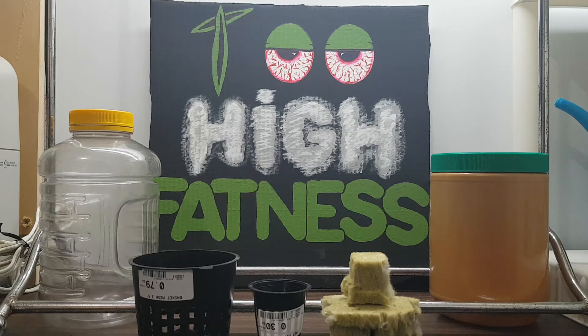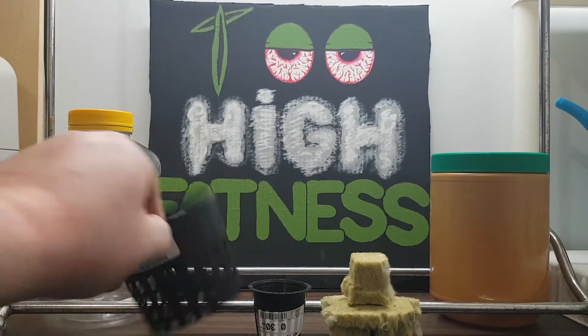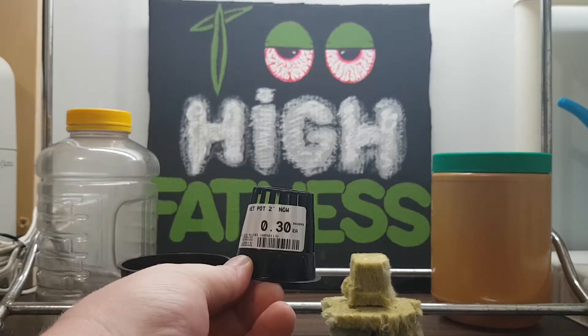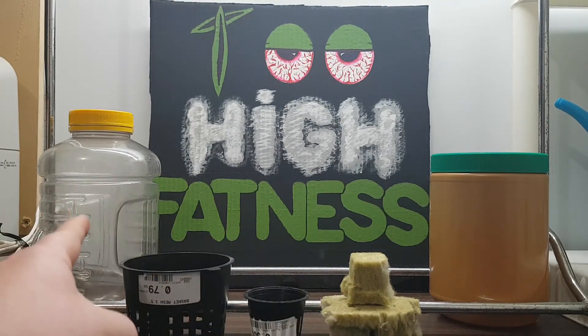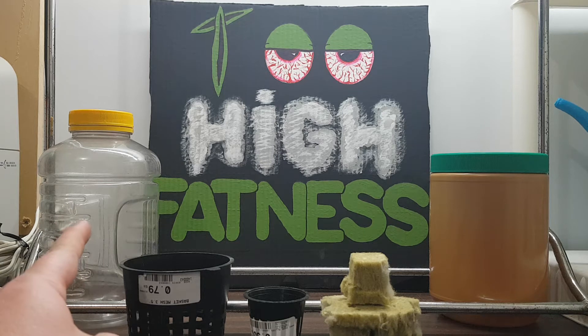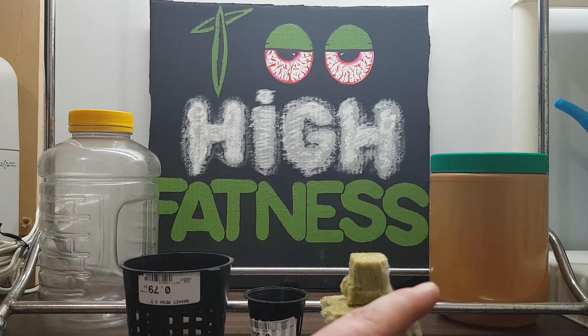I got this pot here — this one's 79 cents, this one was 30 cents — and then I have rockwool cubes. That is an old pasta sauce container; I think it's a liter and a half or something like that. And that is a peanut butter container.